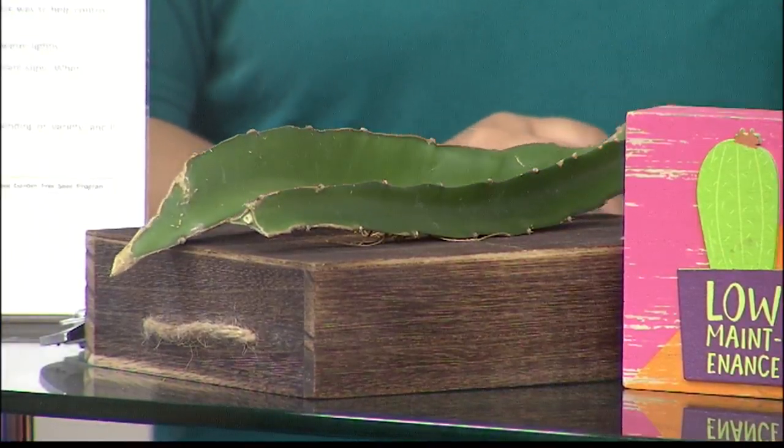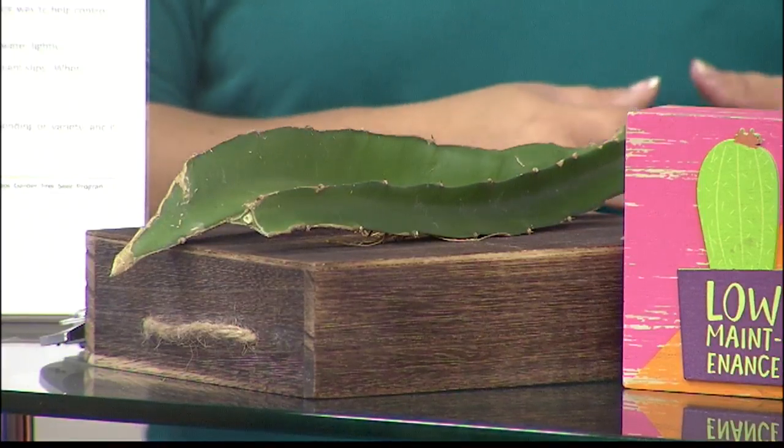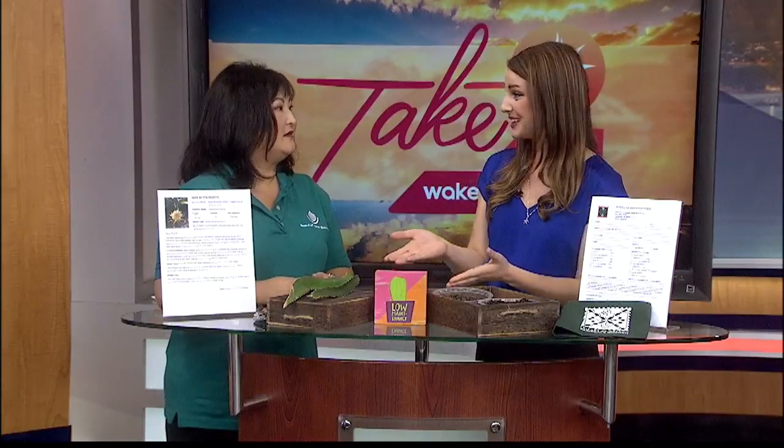Dragon fruit — so amazing. That's one of my favorite fruits to eat, and it's a really beautiful plant as well. And the one we're giving away — we got some donation of the pink one, which is sweeter. Wonderful! So while supplies last, make sure you head on out to boardofwatersupply.com. That's going to be at the start of this month. You can get yourself some free xeriscape slips. Well, thank you so much, Sherry, for joining us this morning.